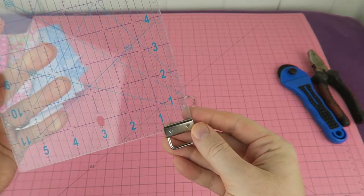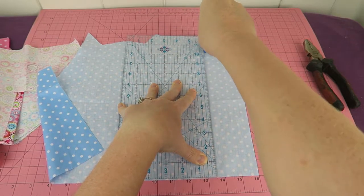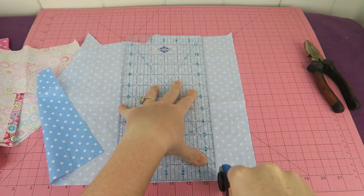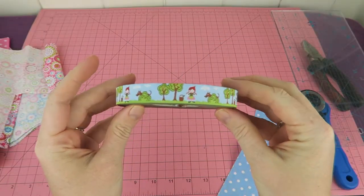My key fob hardware is one inch wide so I'm going to make my fabric 12 inches long and two and a half inches wide, so I'm ending up with a quarter inch seam allowance when I'm sewing it all together.